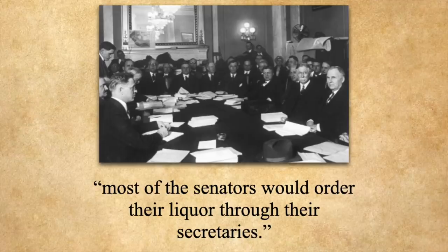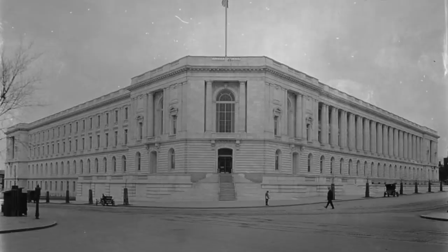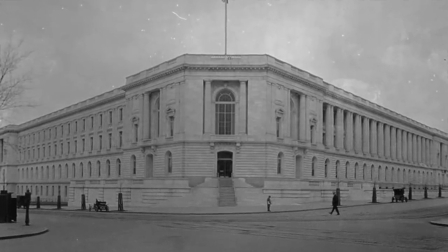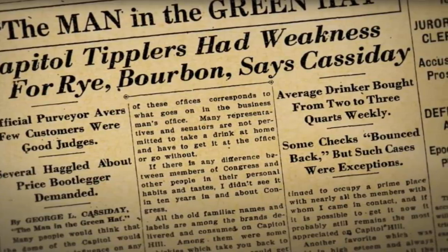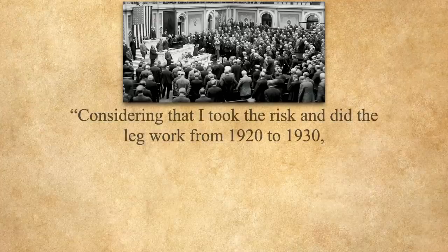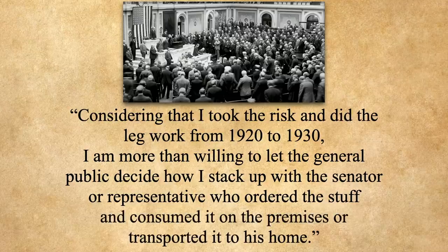In the House he had worked directly with the congressmen, but at the Senate he said they were more discreet and most senators would order their liquor through their secretaries. Though he did admit that you find a more general spirit of good fellowship and conviviality in the House. For the next five years he supplied the Senate with hooch until he was arrested again in 1930, this time getting 18 months in prison — except he was able to sign himself out in the evenings to go home to sleep. He agreed to stop bootlegging and instead became a writer, and in October 1930 he ran a series of articles in the Washington Post outlining what he had been doing for the last decade. Without giving any specific names, he basically said that four out of five congressmen had bought from him, and that considering he took the risk and did the legwork from 1920 to 1930, he was more than willing to let the general public decide how he stacked up with the senator or representative who ordered the stuff and consumed it on the premises or transported it to his home.